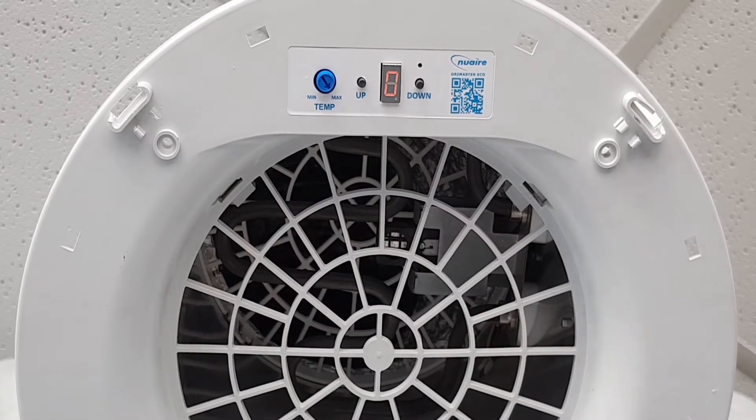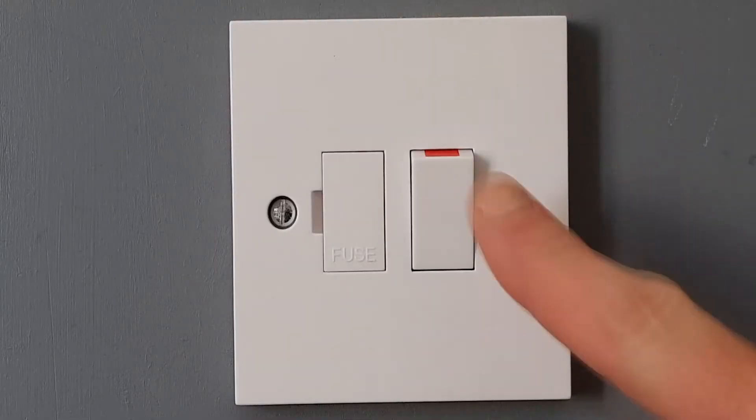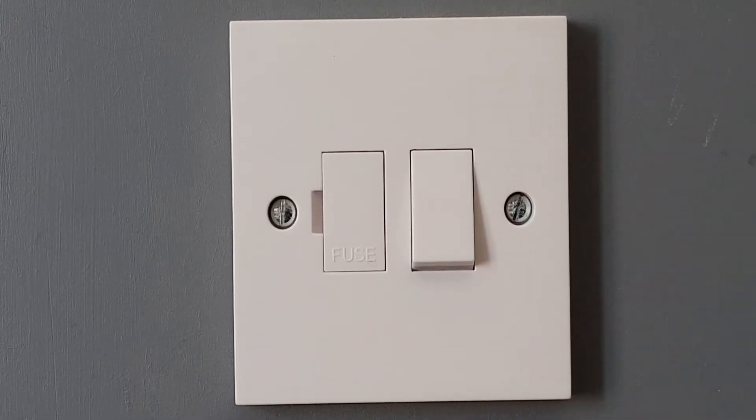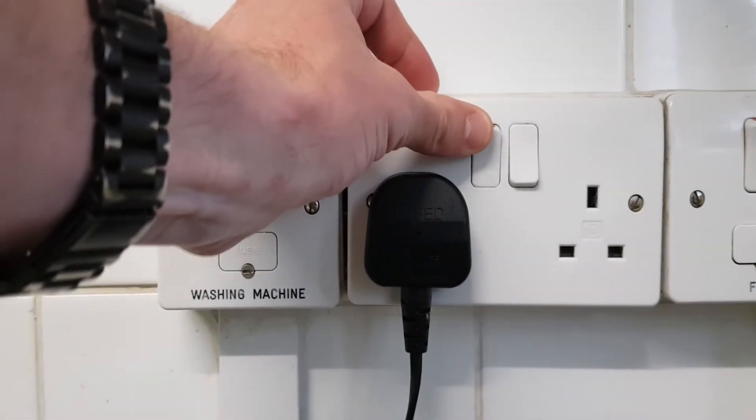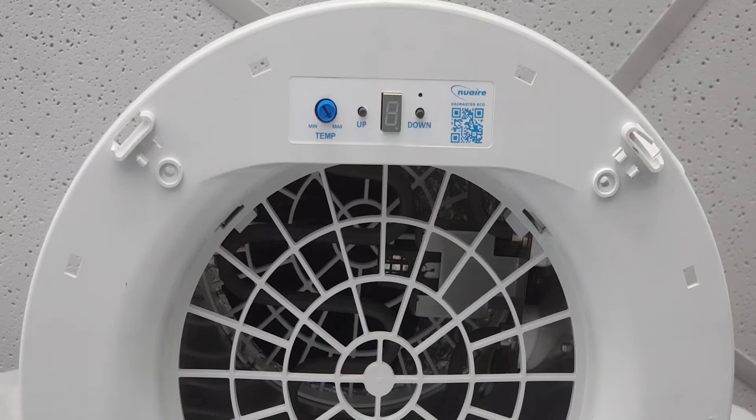So how do we change the temperature control setting? Firstly, switch the power to the unit off at its power point. This could be a fuse spur or a plug socket depending on how the unit has been installed. Make sure the display turns off and wait a few seconds.